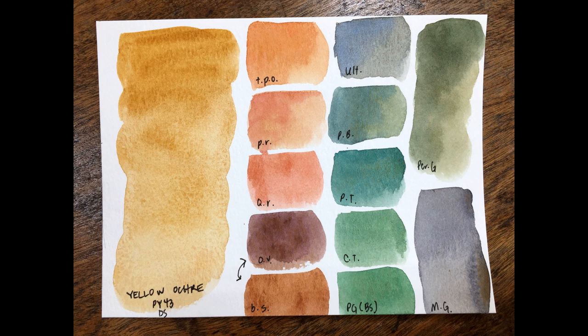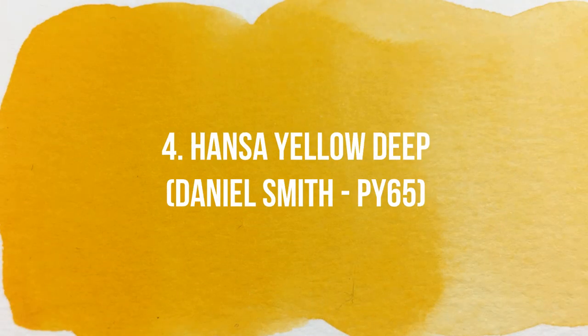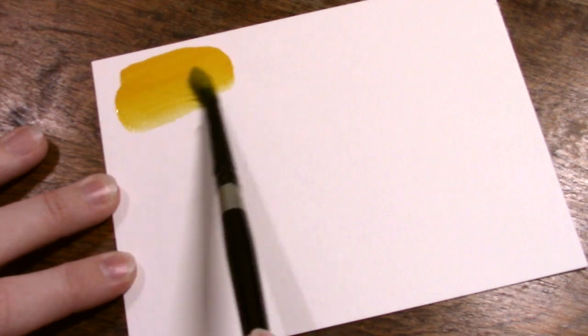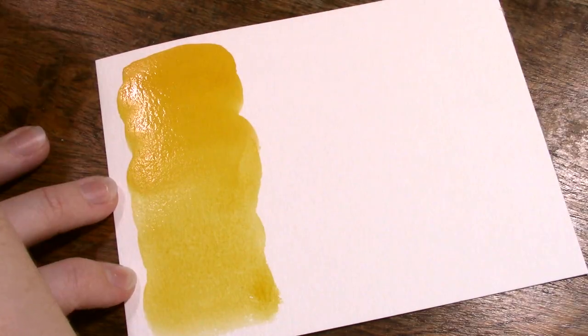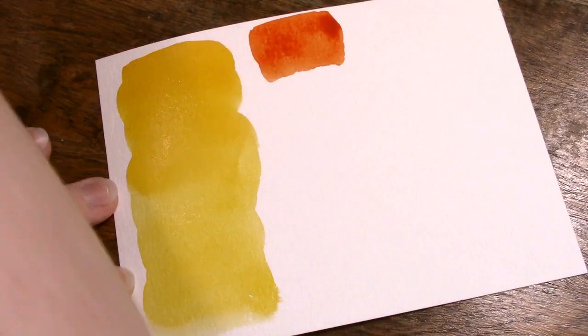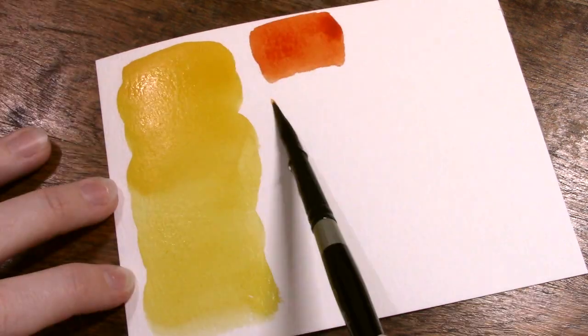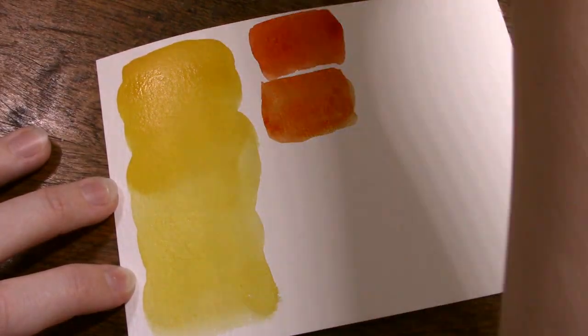So we've had a cool yellow, we've had an earthy yellow — now it's time for a nice warm yellow. Up in spot number four on my list is Hansa Yellow Deep from Daniel Smith, made from PY65. This pigment is available in many brands across many companies. I like Daniel Smith's version because it tends to glow more than the others — I feel like Da Vinci's version is a bit flat, and some other versions I've tried are also a bit flat — so for this particular pigment, Daniel Smith's is my pick.